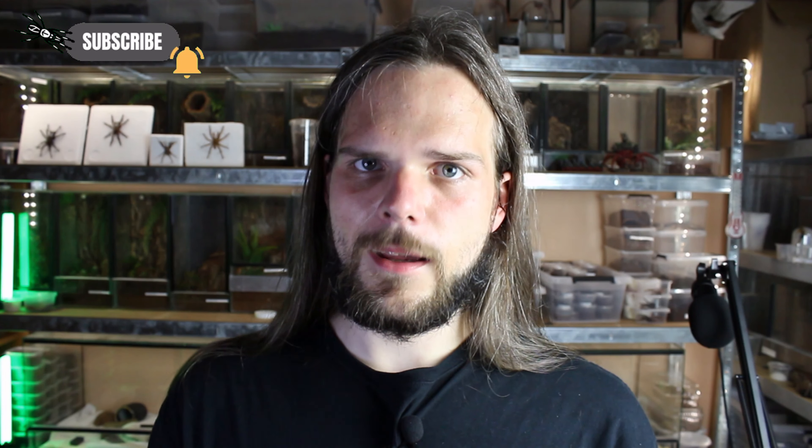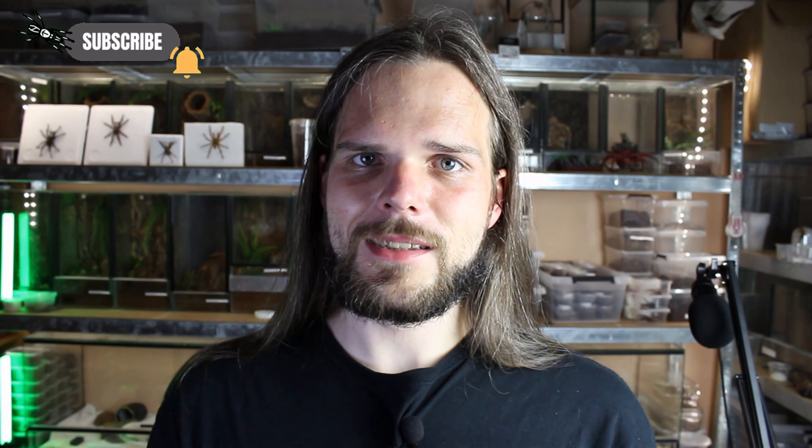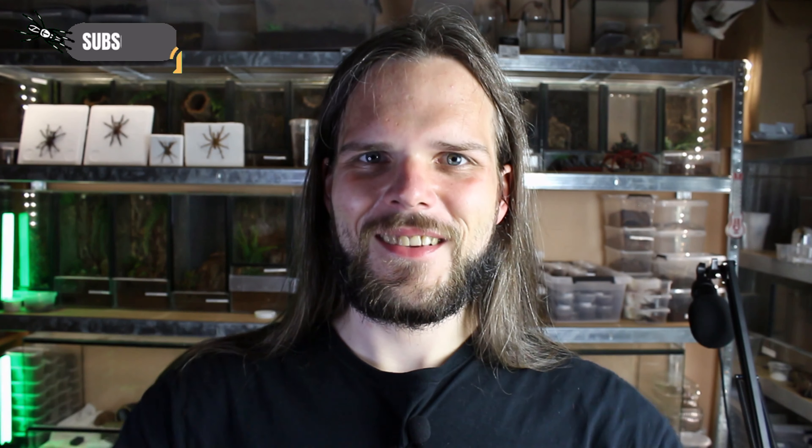If you like what you saw, consider subscribing, ring the bell, leave a comment about what you like and what you want to see in future videos. And as always, thank you for watching. Tarantohala out.